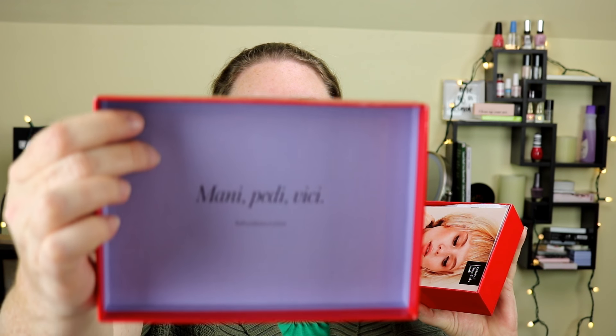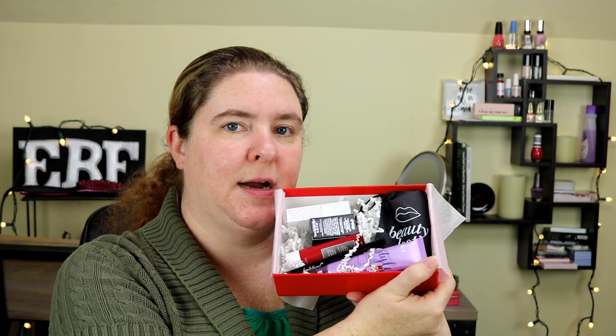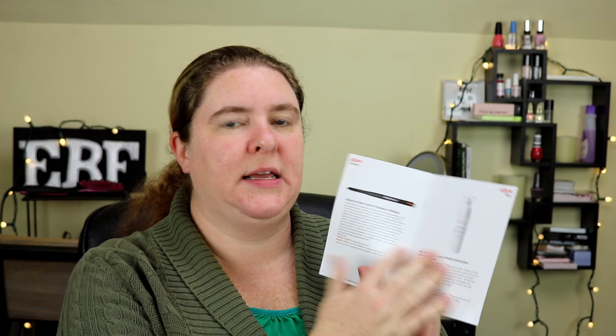On the inside it says a mani petty vici from Lord Beauty Box, and there's the book — this always comes with a book so you can know not only what's in the box but also some other products they're liking this month from Allure. I'll put that aside for now and go ahead and open the paper. Here it is — all the products I received in my box this month.